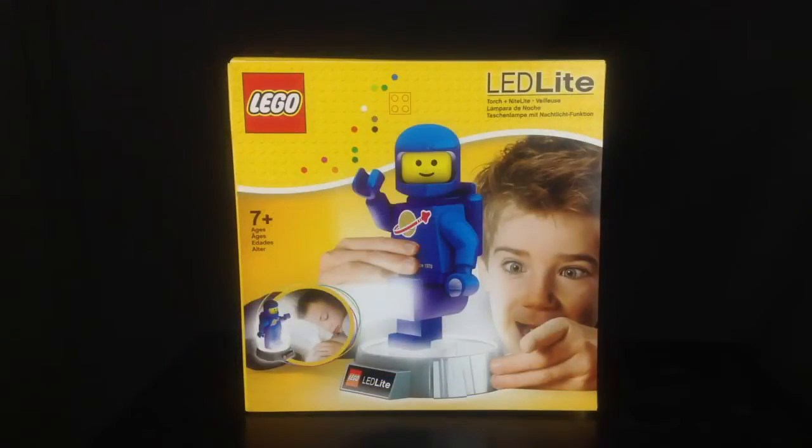As you can see at the front of the box, we've got a 1978 style Lego Spaceman, now very well known to children as Benny from the Lego movie. These retail around $24.99 — we got this one from Toys R Us.